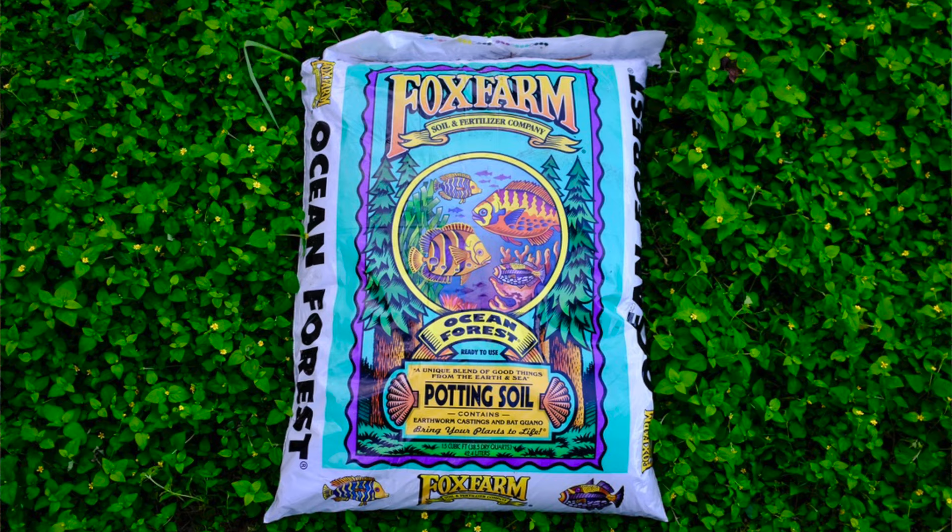If you're growing in a container, use a fresh high-quality potting mix such as the Fox Farm brand Ocean Forest. Remember this: you got to feed those greens so they'll feed you. Regular fertilization throughout the growing season can produce an extended harvest.